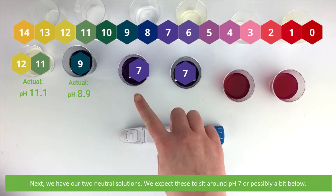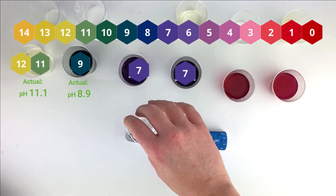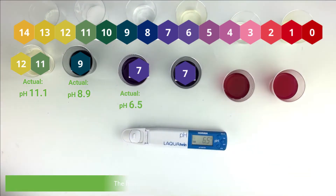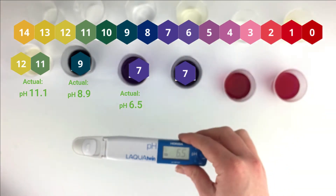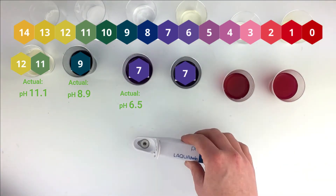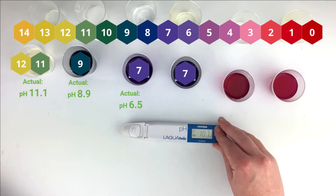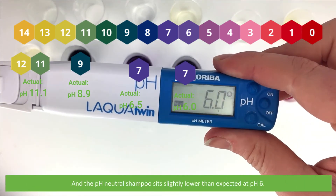Next we have our two neutral solutions. We expect these to sit around pH 7 or possibly a bit below. The hand sanitizer finishes up at 6.5, and the pH neutral shampoo sits slightly lower than expected at pH 6.